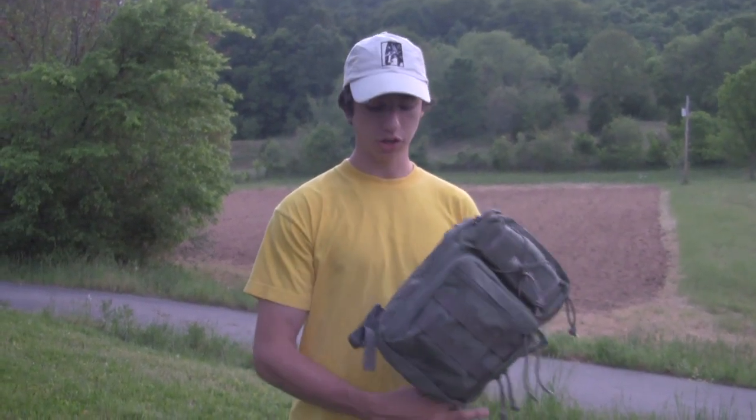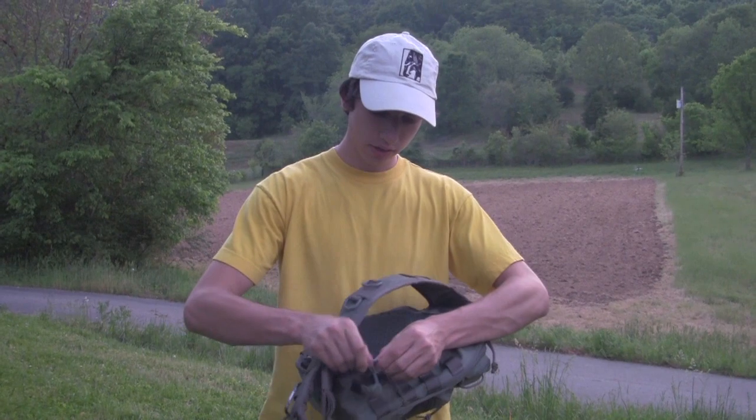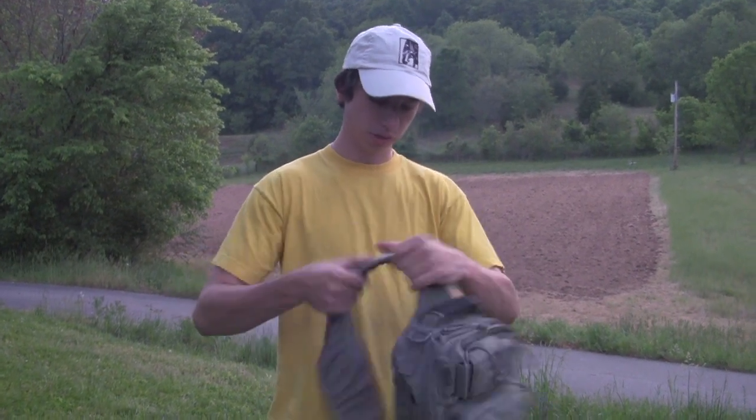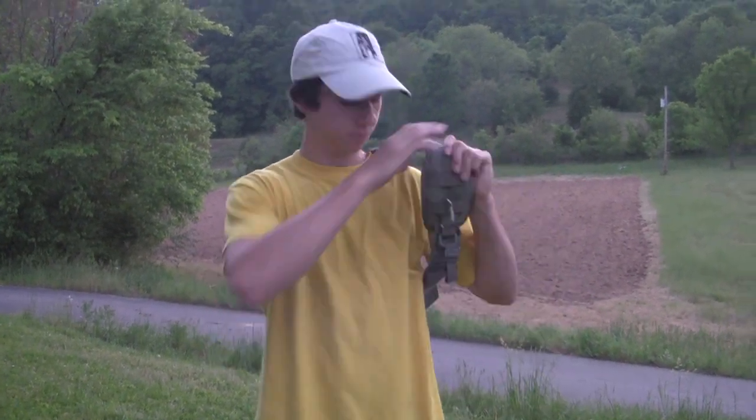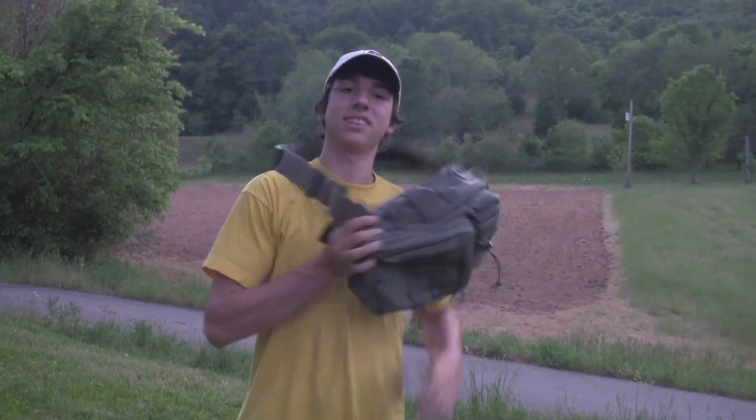The nice thing about it is it's a one-strap bag, and you can change which shoulder you want to wear it over. It's got this little clip right here that you can adjust which side you want it to go over. You wear the bag over one shoulder, and then to access what you have inside, you sling it around. So I'll show you some of the pockets.